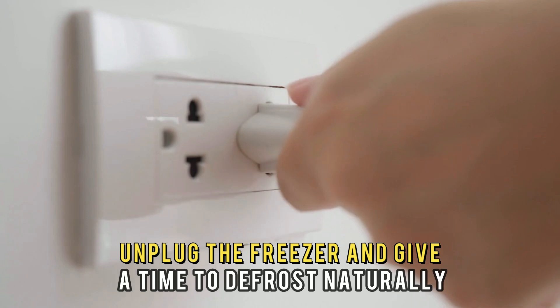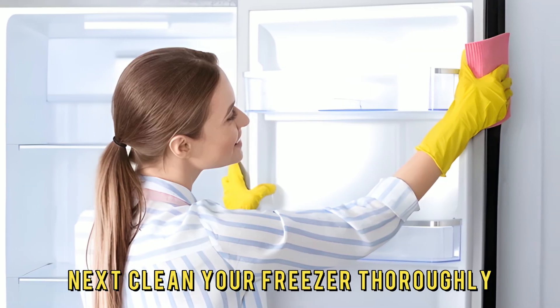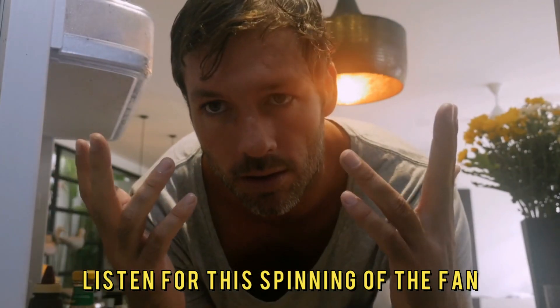Unplug the freezer and give it time to defrost naturally. Next, clean your freezer thoroughly. Finally, plug the freezer back and power it on. Listen for the spinning of the fan.